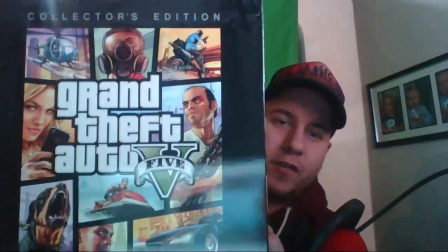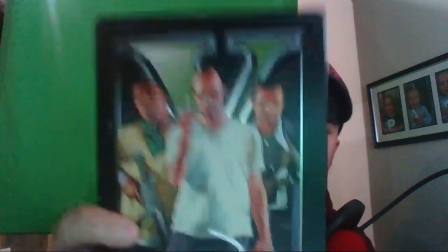Alright, Grand Theft Auto 5 collector's edition - probably one of my favorites because it's a box in a box. It has all three protagonists ready for a heist on the back. The other cool thing in here is the blueprint - the red triangles are safe houses, the circles are fast cash and custom rides.